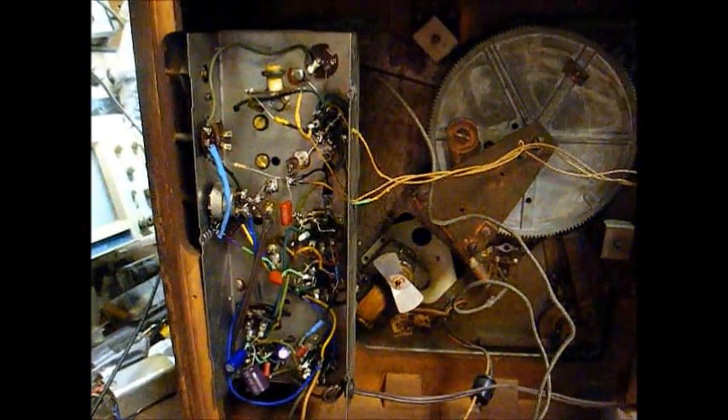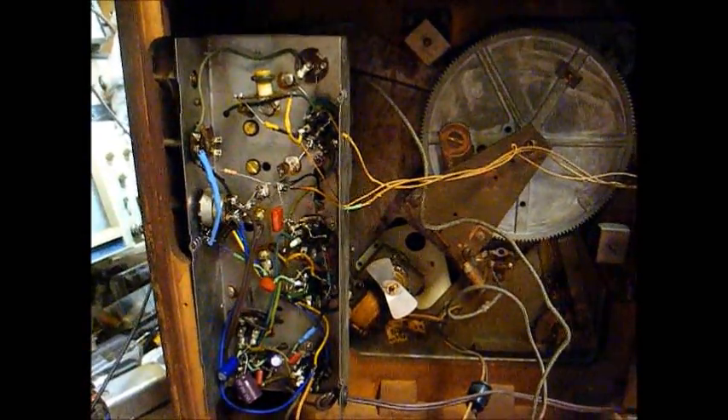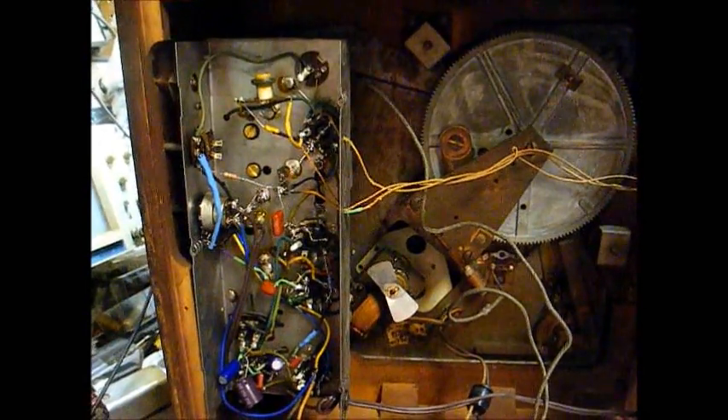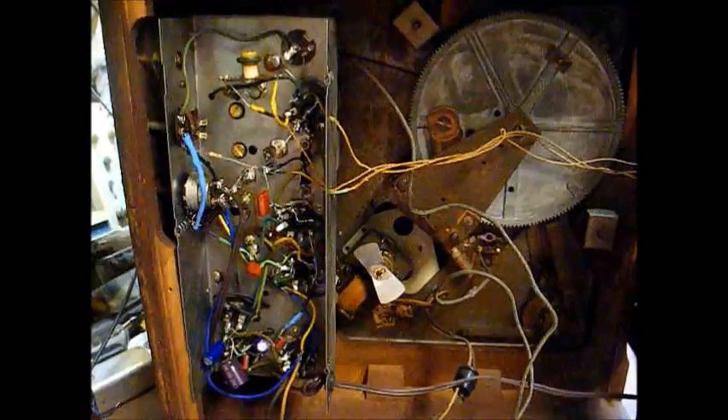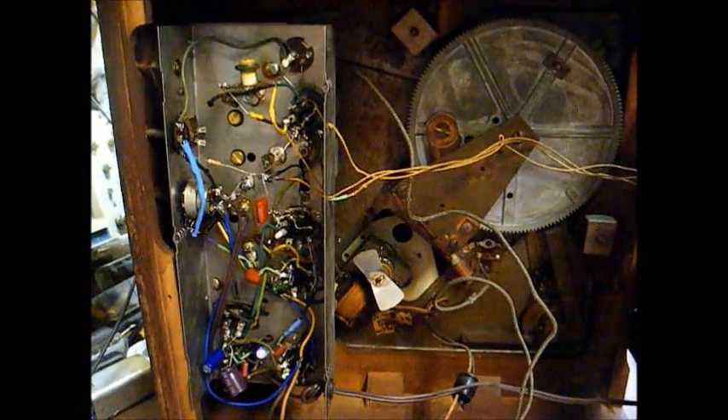We're back on the True Tone Radio. I'm not quite happy with the performance of this. It seems like on weaker stations, the audio is sometimes garbled and distorted.